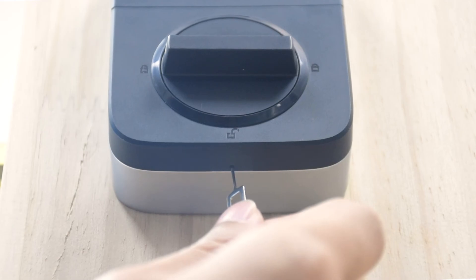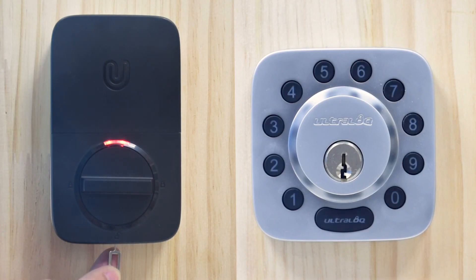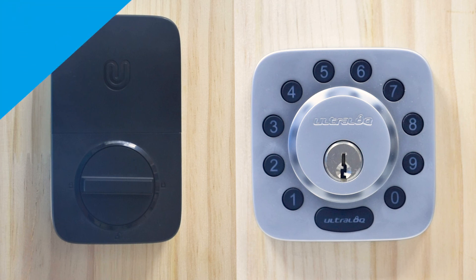To delete the admin or any user, you need to reset the lock to factory default mode. Use the reset needle and push the reset button for three seconds until you hear one long beep and two short beeps. The LED lights on the outside and inside body will turn on. Your lock is now in factory default settings and any code can unlock your UltraLock.